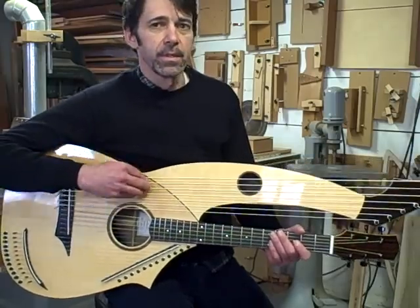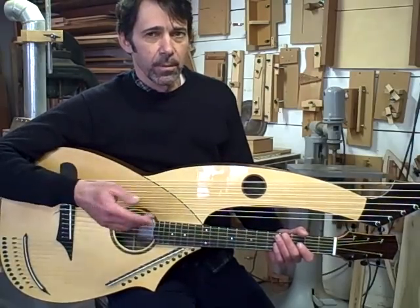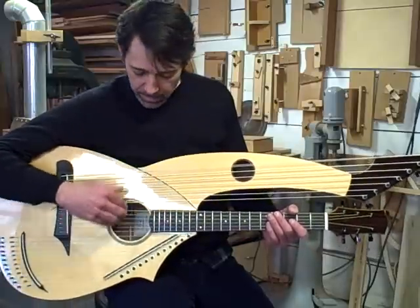The lowest string is a C, which is two notes below a bass guitar, so it's a pretty low note. It gives you a total range of five octaves.